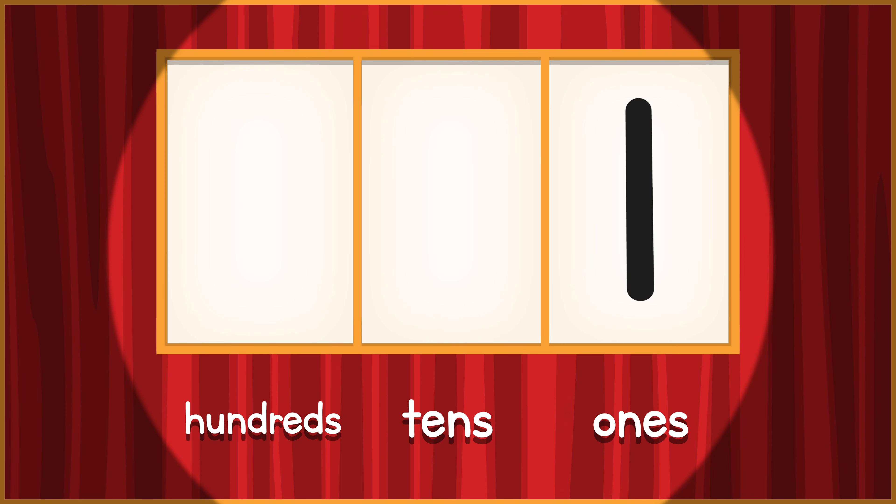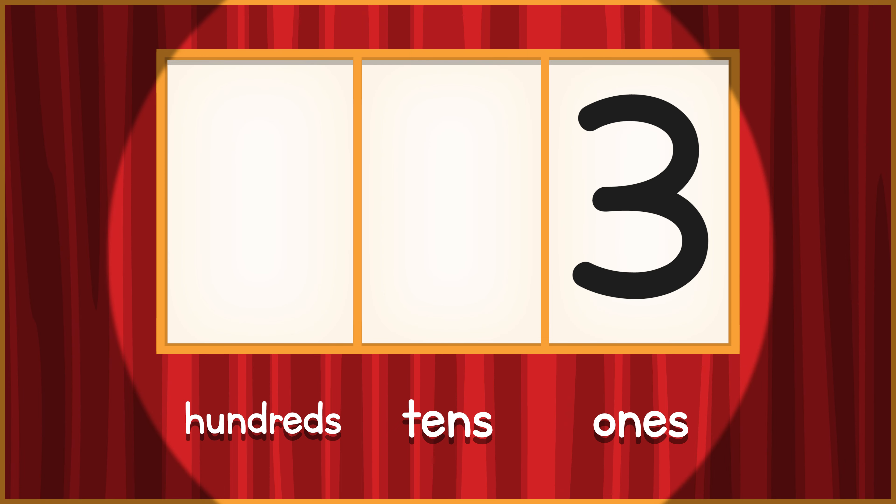Learn how to cross the decade. Everybody walk in place. 1, 2, 3, 4,